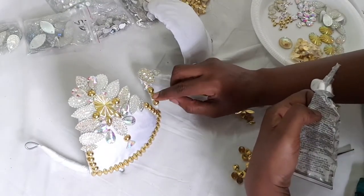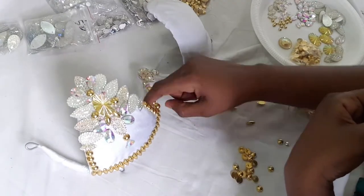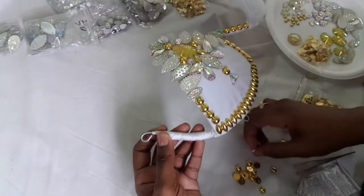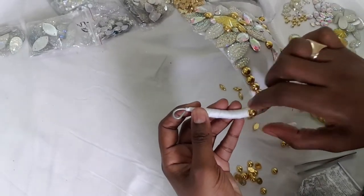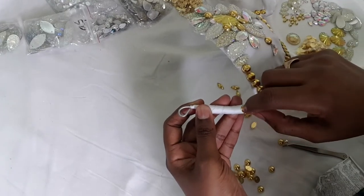The glue I'm using to put on the gems does not dry as quickly as hot glue. So sometimes you'll see me fixing my gems because they slide down. Always keep an eye out to make sure your gems stay in the position you want them.